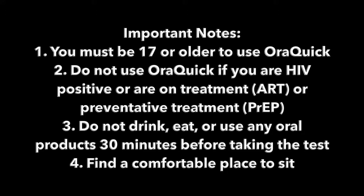Here are some things to note before beginning your test. 1. You must be 17 or older to use the test. 2. If you are HIV positive or are on treatment or preventative treatment for HIV, this test is not for you. 3. Before taking the test, do not drink or eat anything 30 minutes prior to the test. This includes drinking water, chewing gum, brushing your teeth, using mouthwash, or any other oral products. If you do any of these, it can affect your results.